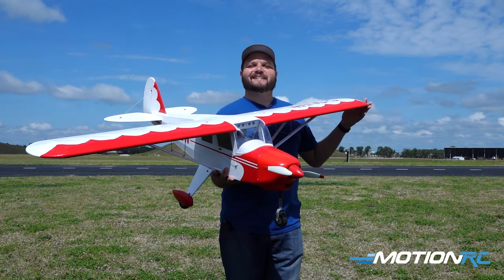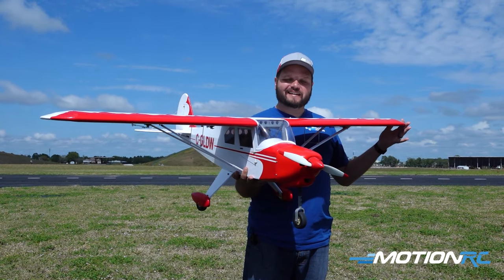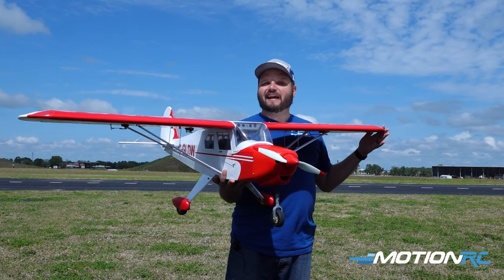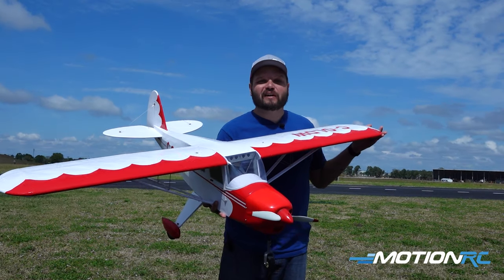Pilots, welcome back to MotionRC. Today is an exciting day. If you haven't already checked it out, we've been doing a build series on the Nexa Tri-Pacer. It's all done, and it's time to get it out here and fly it for its first flights. I hope you enjoy it. So without further ado, let's get this thing out to the runway and let's show you how it flies.